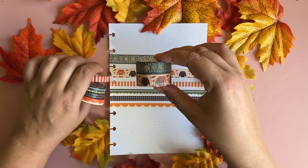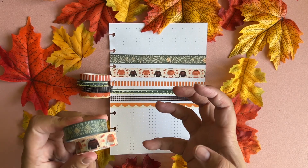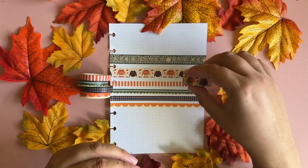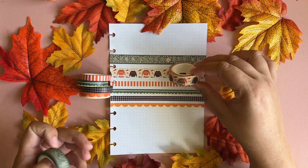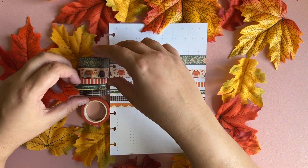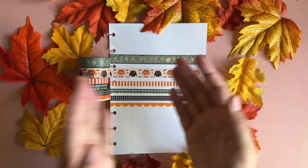This pattern really gives me a sweater vibe. Then we have the next washi tape, which is literally sweaters — so cute! I really love it, it really also gives me that cozy sweater weather vibe.